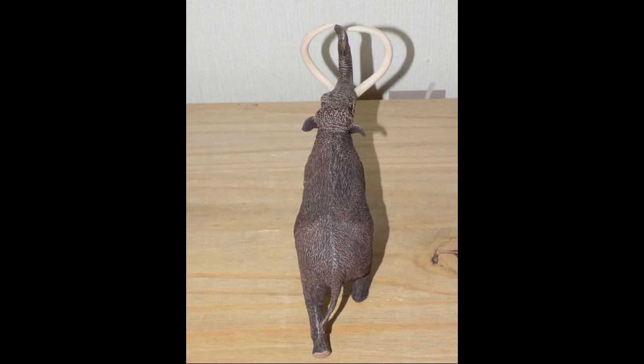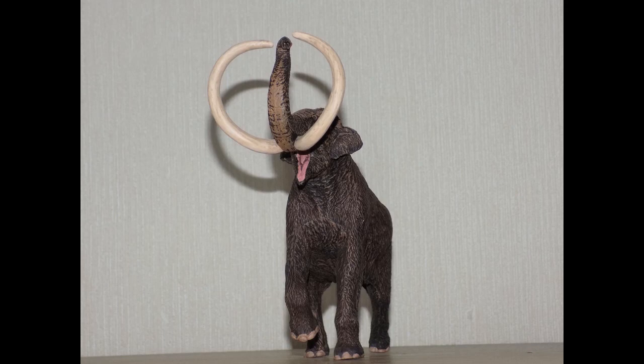The mammoth was a bulky giant, but the way Eofauna have made him is a mixture of bulky and slender. The body is fairly bulky but the legs are slim — that's just the way the figure has been made. When viewing the figure from this angle, the steppe mammoth looks massive.